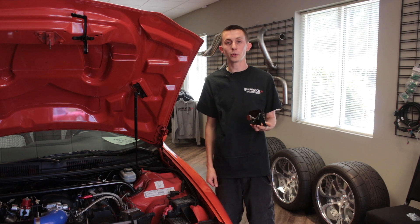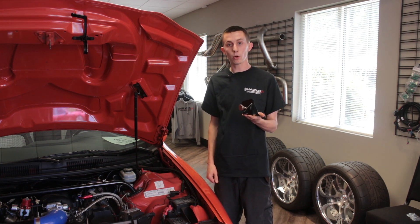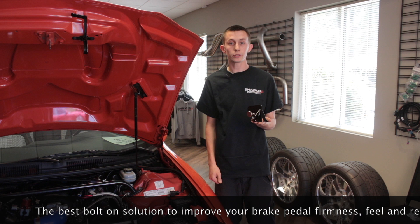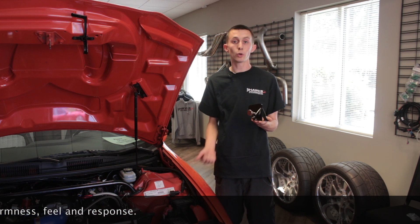Hey everybody, this is Tyler from Hawks Motorsports coming to you today with a release of a new product. This is the Strano Parts master cylinder brace. This will be for any application of your choice for the '93 to '02 F-body, for guys that are doing autocross and road racing.